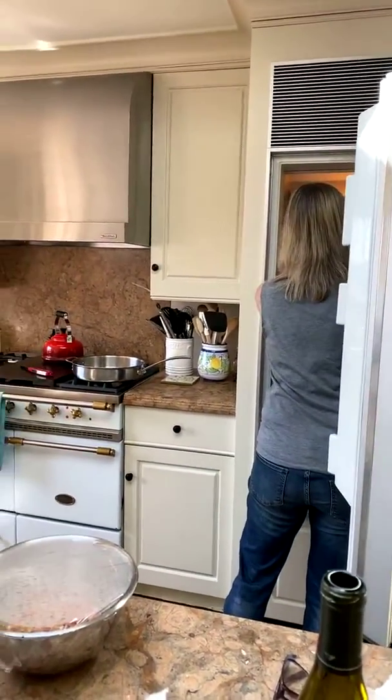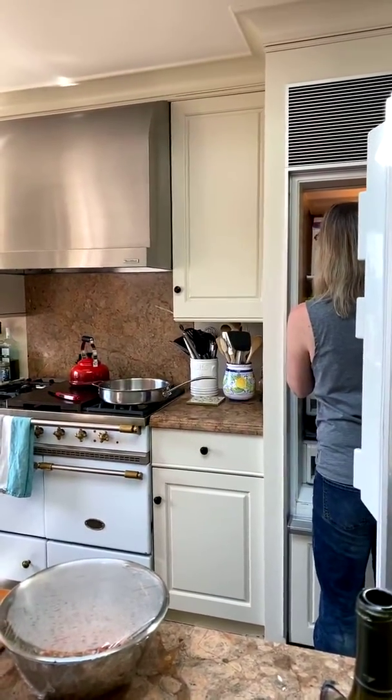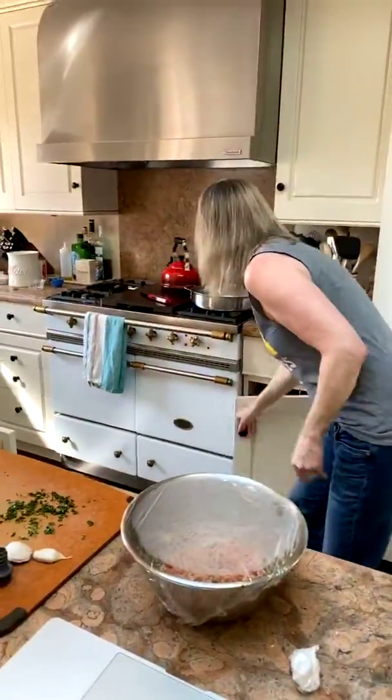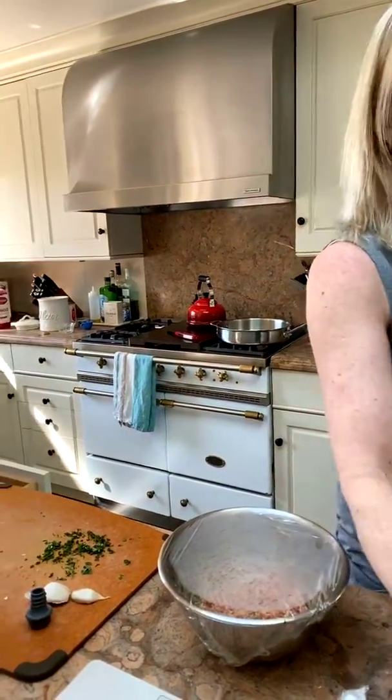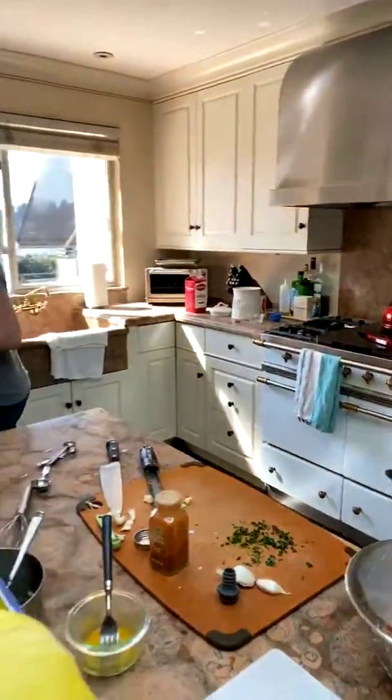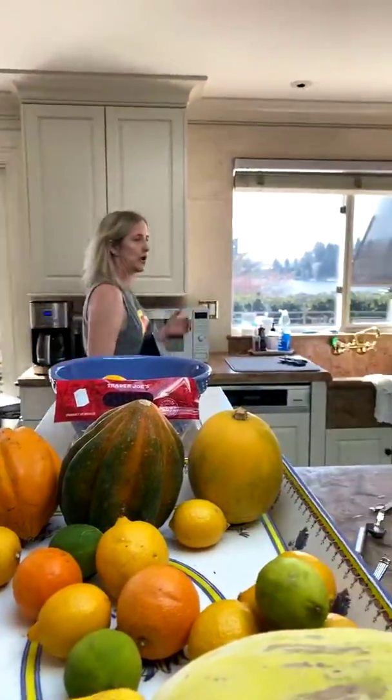My fridge is a bit jammed — I usually like to have it really organized, but now that I have both kids home — my son is 21, my daughter is 17 — they eat a lot, so my fridge is fuller these days. For cooking the meatballs, there are two methods: you can cook them in a little olive oil in a saucepan until nicely browned on all sides, or cook them in the oven. I've preheated to about 400 degrees.